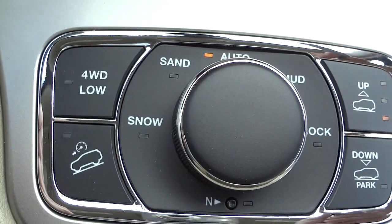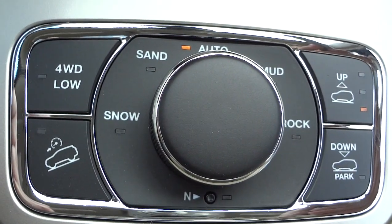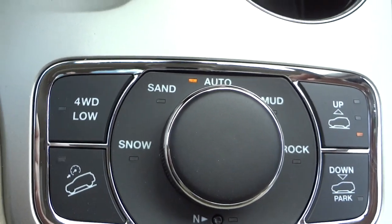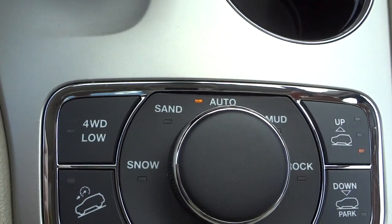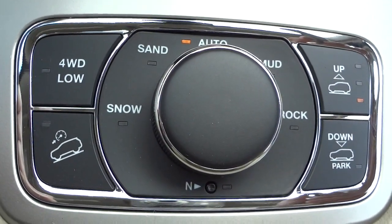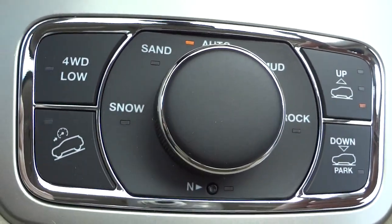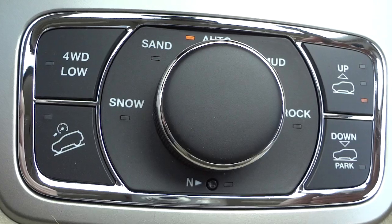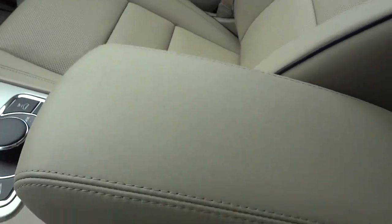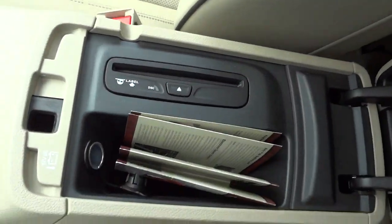The downhill descent button is not for dry pavement — it's for loose gravel, mud, or anything slippery where you need to go downhill. You push that button and it will help you keep control of the vehicle on slick surfaces going down. Here's your armrest — this lifts up, and this is where your CD player is.